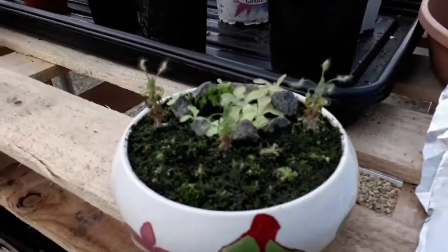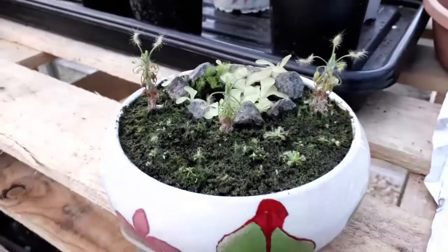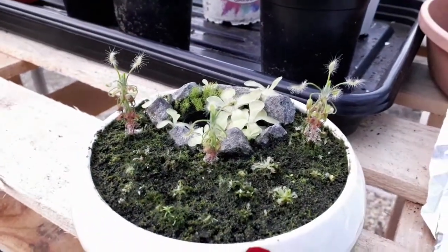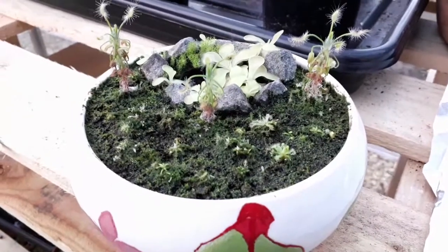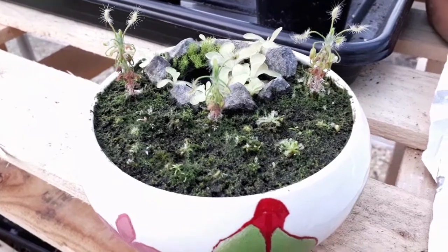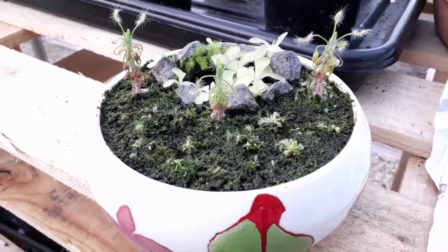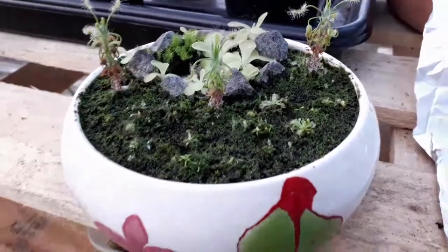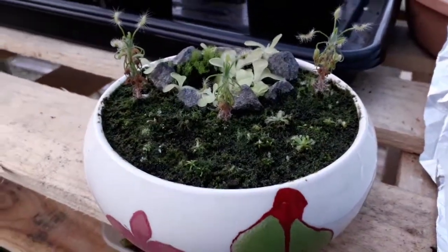Now these are the two pygmy sundews that I've currently got, which are Drosera pulchella and Drosera scorpioides. The pulchella are not looking that great at the moment, as they only have one individual root, and when transplanted they sulk a bit and sometimes even die. So they're not looking great at the moment, but they are slowly coming back, so I'm not too worried about them.